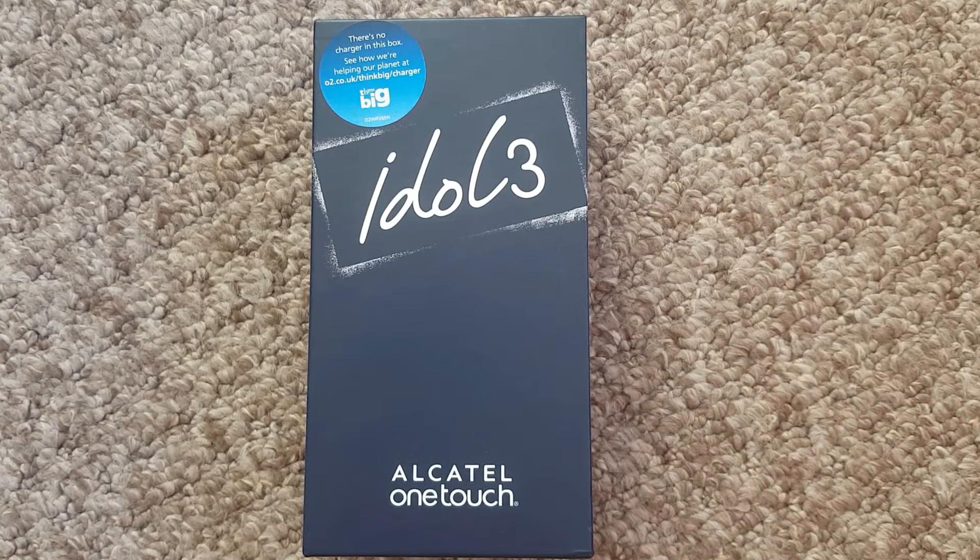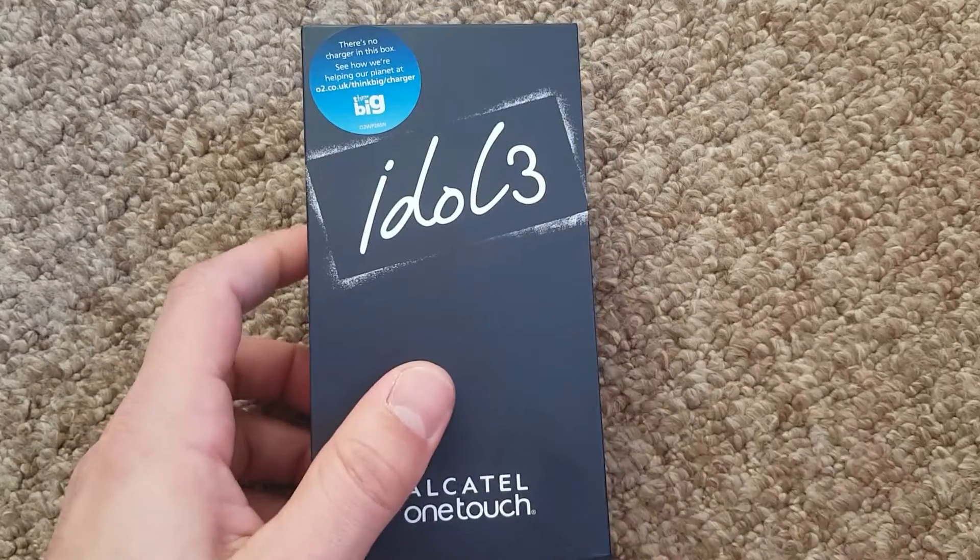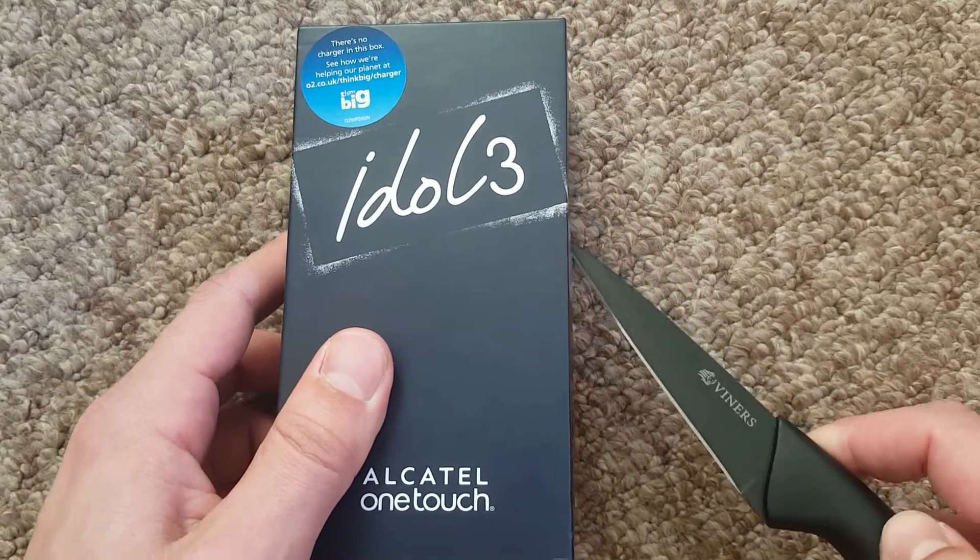Before we take it out of the box, let's get the specifications out of the way. It has a 4.7 inch 720p IPS LCD screen. It's got a quad-core Snapdragon 410 processor, 8 gigabytes of storage, a microSD card slot, 13 megapixel camera, 5 megapixel front camera, and a very nice and sleek design. So let's open up the box and see what we have.